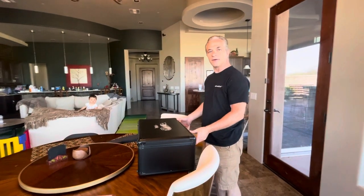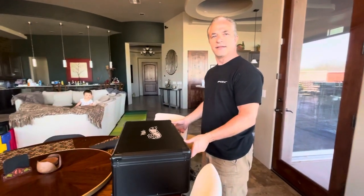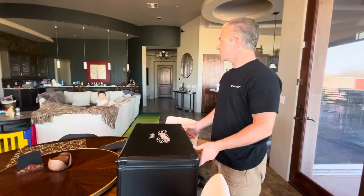Here we are. Today's the day for unboxing the Cybertruck — not the one I wanted, but I'll settle for this until then.